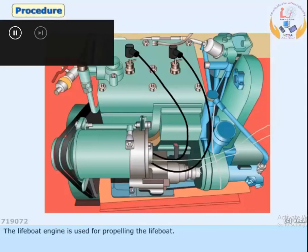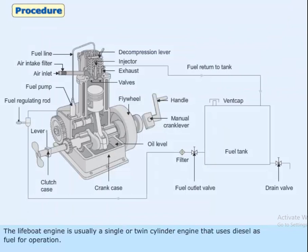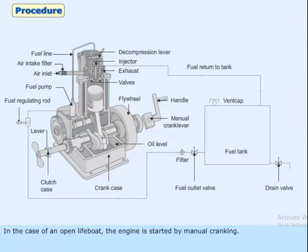The lifeboat engine is used for propelling the lifeboat. It is usually a single or twin-cylinder engine that uses diesel as fuel for operation. Here you are shown a single cylinder engine. In the case of an open lifeboat, the engine is started by manual cranking.